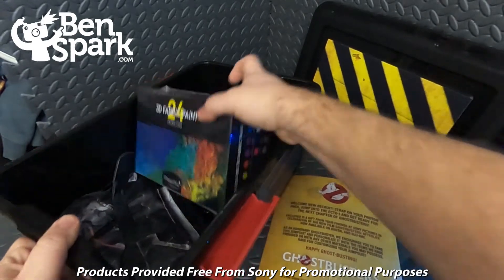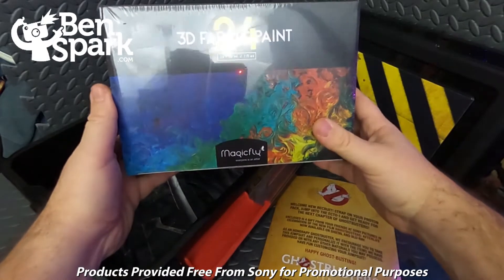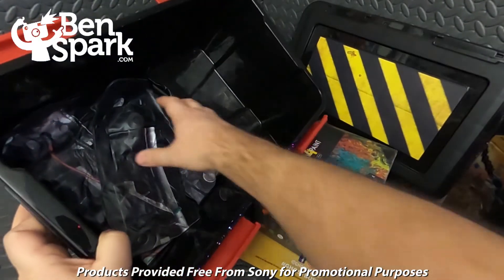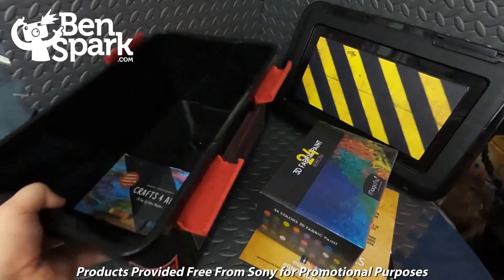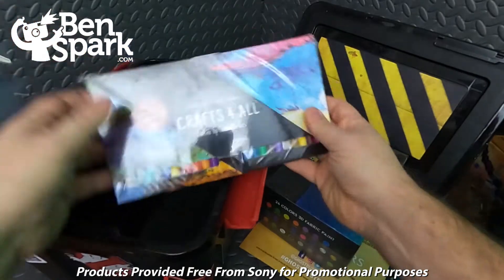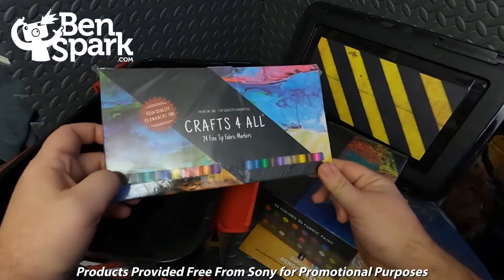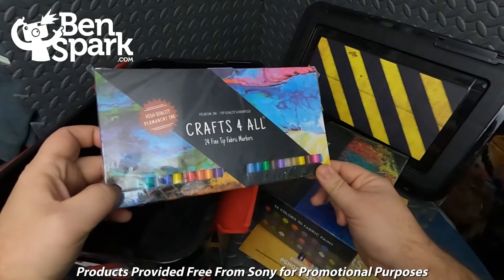Also inside to help customize it is a set of 3D fabric paint — 24 colors of 3D fabric paint — and that's awesome. There are two Proton Packs, two of the Proton Wands there. I forget what they're called — oh my goodness, I'm such a bad Ghostbusters fan. And then also some fine tip fabric markers. So I'm going to give the jumpsuits to my kids and have them go ahead and customize them, and we'll see what that looks like when they're done.